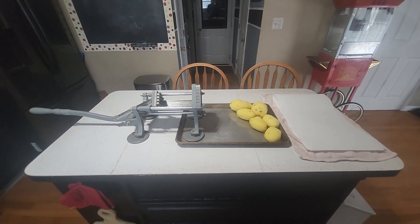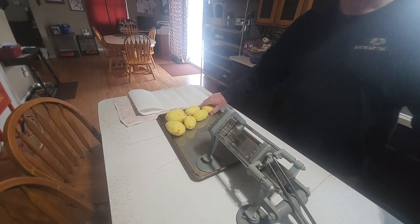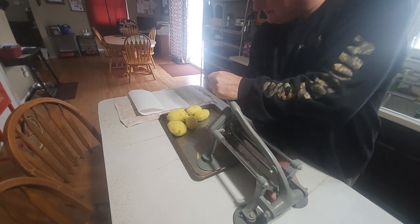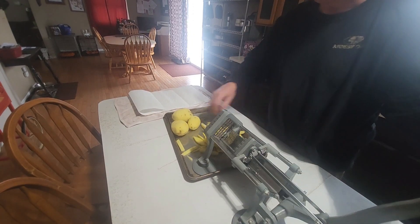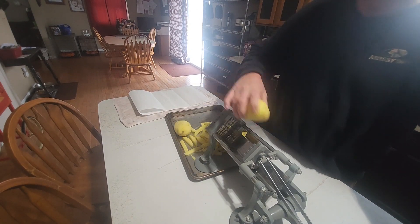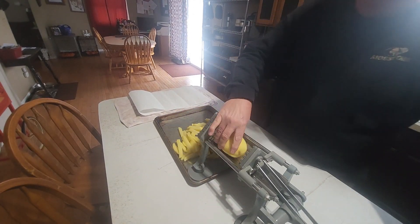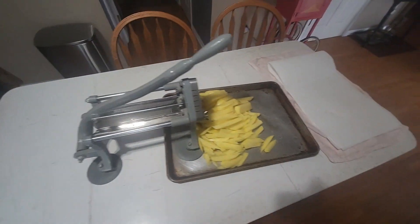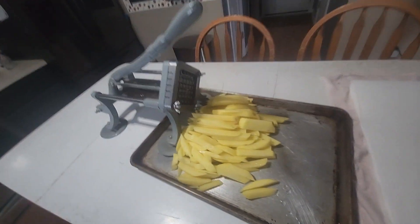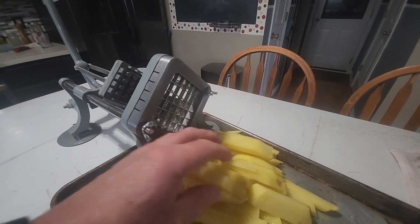Let me go ahead and start cutting some potatoes and show you the process I use. My french fry cutter has two different choices for blade size and I like the larger of the two. The other one makes more of a stringy type potato.